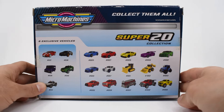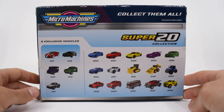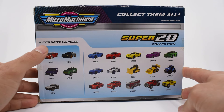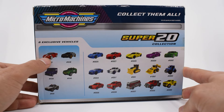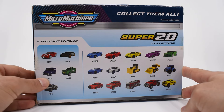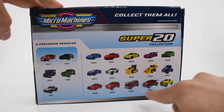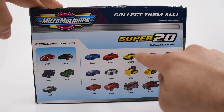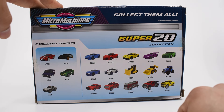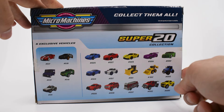On the back, you can see the whole content of the box. These are the five exclusive vehicles, meaning this livery or color scheme has been released only in this pack. The other 15 models were released with their color schemes in other sets before, so they probably won't be new to you.